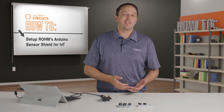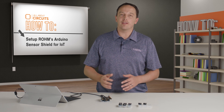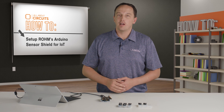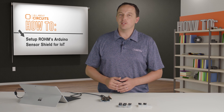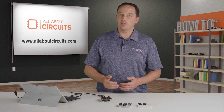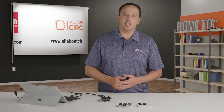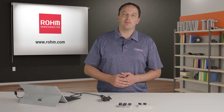So you can see that in a matter of a few minutes, mostly consisting of plugging in modules and loading example code, I have a platform where I can test out sensors and very easily start prototyping. I used an Arduino in the example for its simplicity, but the kit is of course compatible with other platforms such as Mbed that use the Arduino shield footprint. For more information on Roam's sensor evaluation kit and each of the included sensors, visit Roam.com.